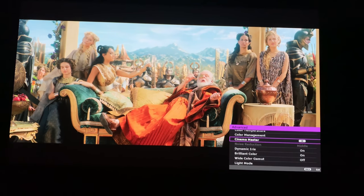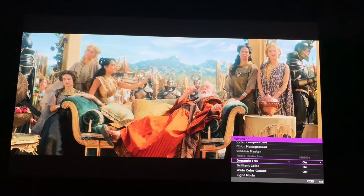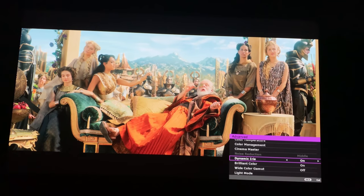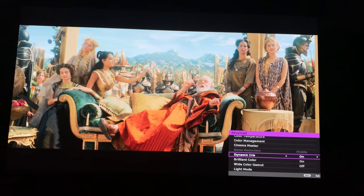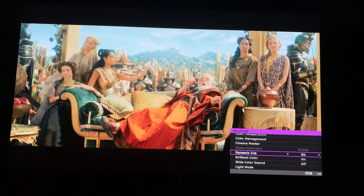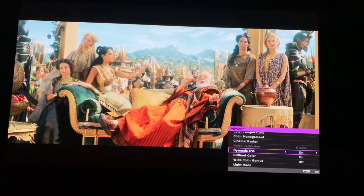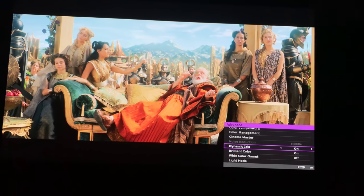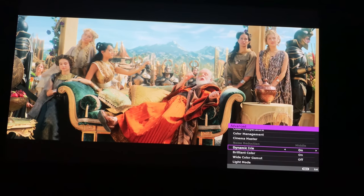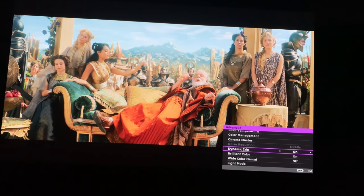Now the dynamic iris — I'll turn it on and off so you can see how the image changes just a little bit. With it off, you'll see a higher black level on fully dark scenes. I leave it on, and I don't notice the pumping too much. It is a little bit slower than what I noticed on the HT3550, but not too bad. As for noise from the dynamic iris, with music completely silent and if the projector is mounted right above your head, you might hear it working just a little bit, but I've never noticed it with content on the screen.